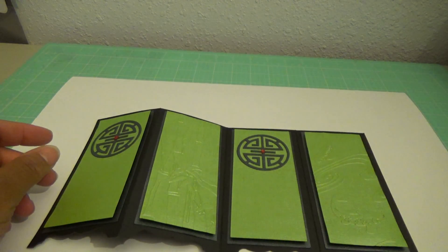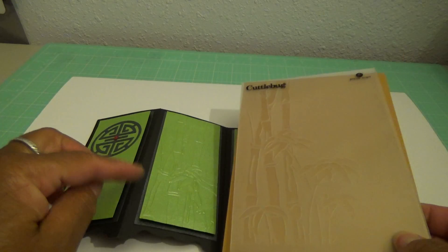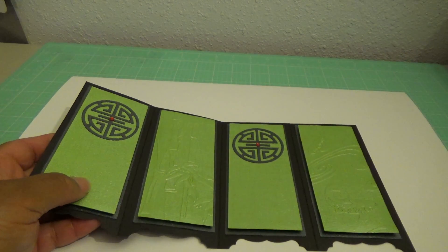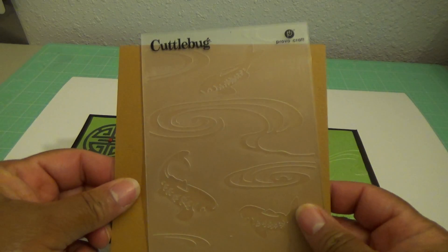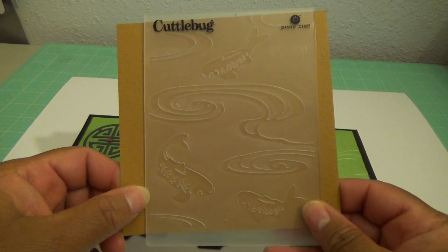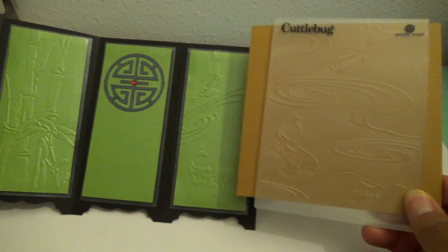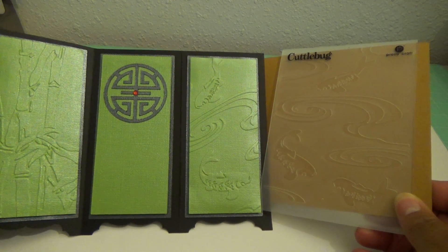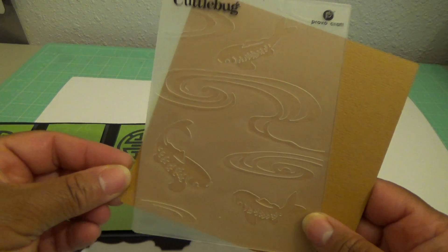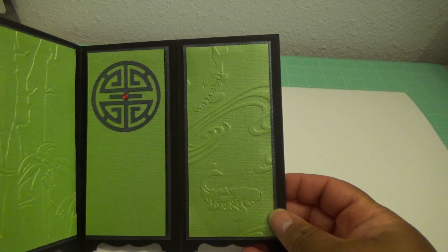The embossing folder I used was the bamboo from Cuddlebuck. Most of it — a large majority — was able to fit on there. And then I used the Cuddlebuck Koi Fish. This one only has three koi on it and they're kind of far apart. So I was trying to figure out how I could get two of the fish on this little piece. What I did was I just manipulated my paper in the embossing folder — I turned the paper like this, my little square that I have, and then I was able to get two of the fish in there.